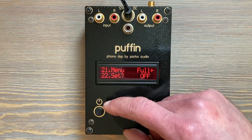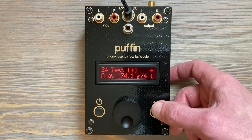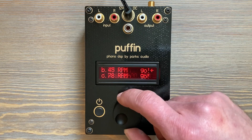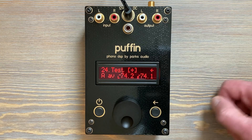Also on the full menu, there's the new test and measurement suite — a collapsible menu of test items with an RPM checker and azimuth checker. That has to stay in the full menu and can't be moved.